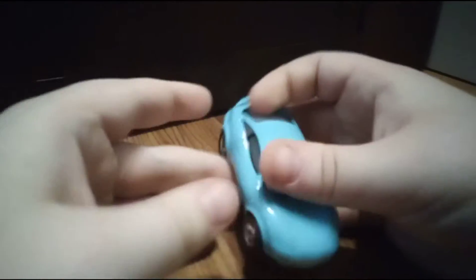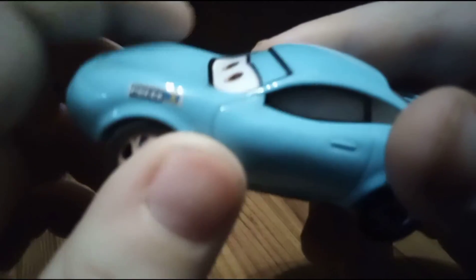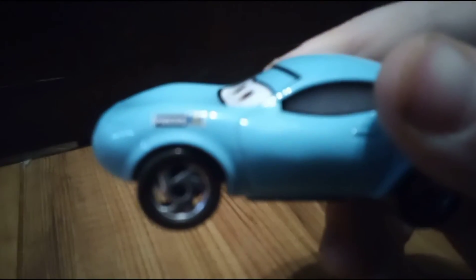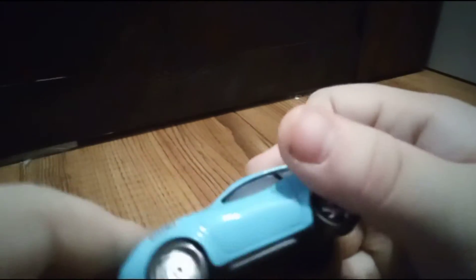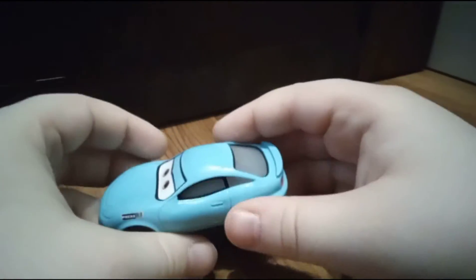First time it's actually easy to open. She's out of the box now. The camera will focus — there we go. She's in the scene where she's talking to Lightning McQueen.